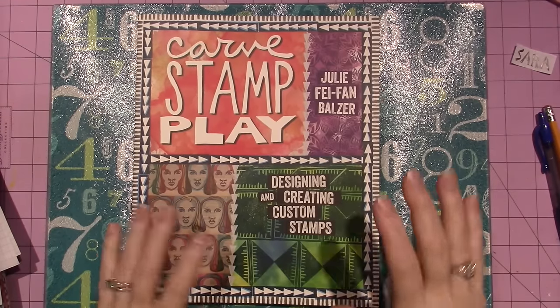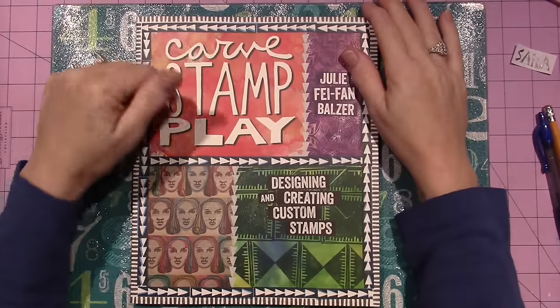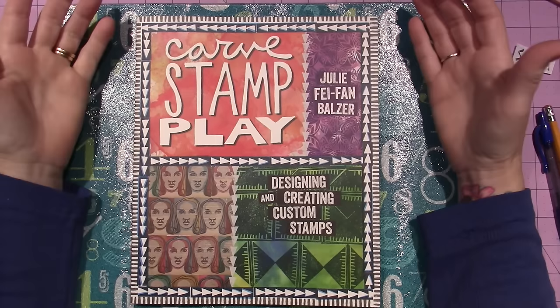Hello, it's Sarah, and I want to talk about this book today — the Carve Stamp Play book by Julie Faifan Bowser. It is Designing and Creating Custom Stamps.